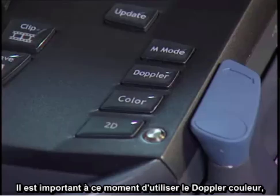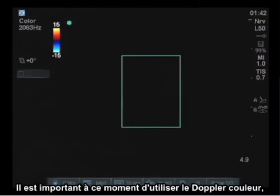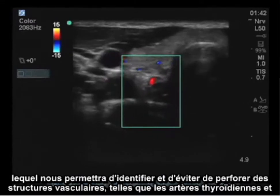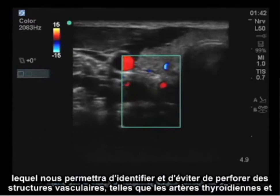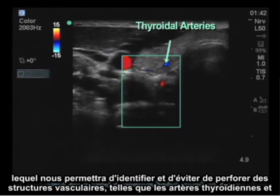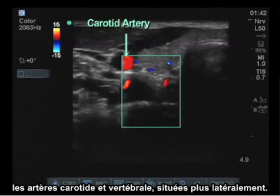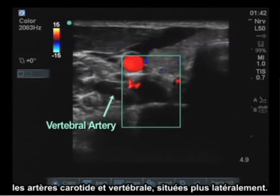It's important to note at this point to utilize the color flow Doppler, which will indicate vascular structures such as perforating thyroidal arteries that are not to be violated, as well as the carotid artery and the vertebral artery more laterally.